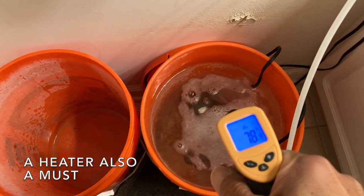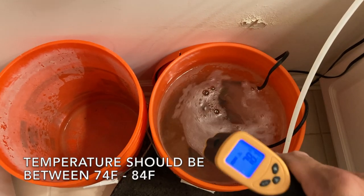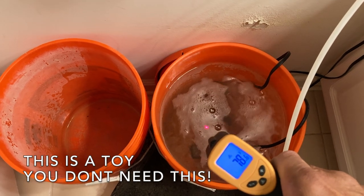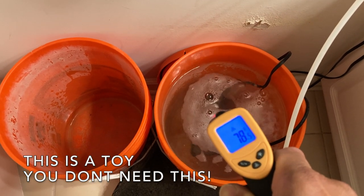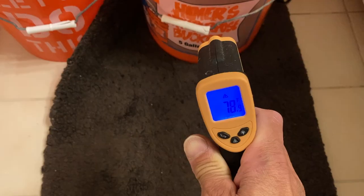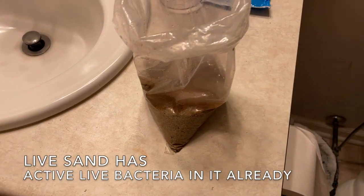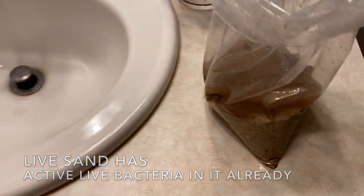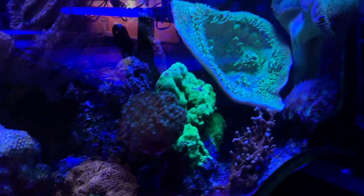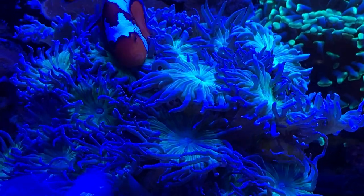And the temperature — this is an infrared thermometer. It's awesome; it'll actually measure the temperature through an object. Watch if I come in from the side — it's still reading the same because it goes right through. And here's a little bit of the live sand I got from Fish Guy Mike. He didn't give me much — I thought he was going to give me enough to cover the bottom of the new tank.